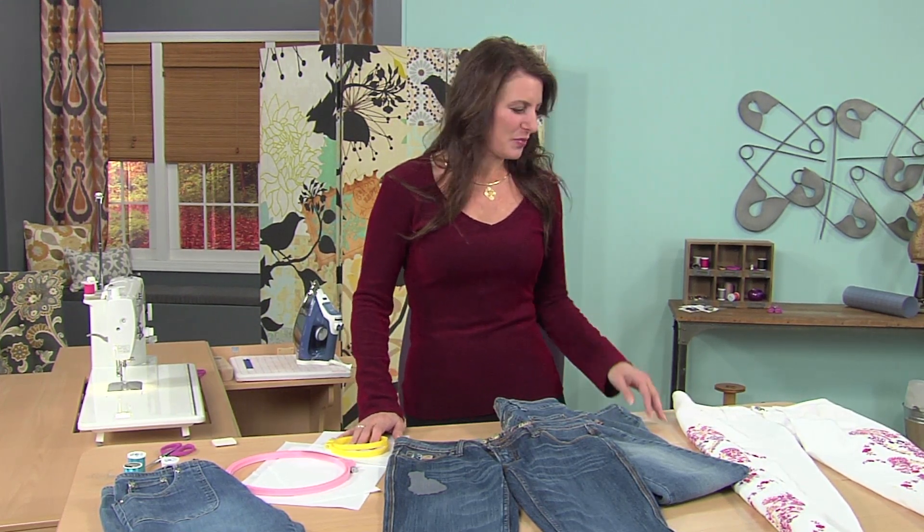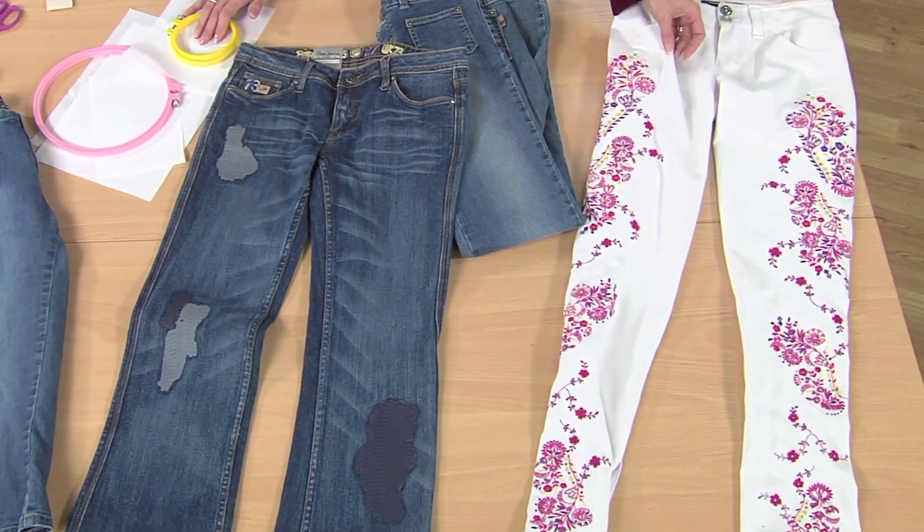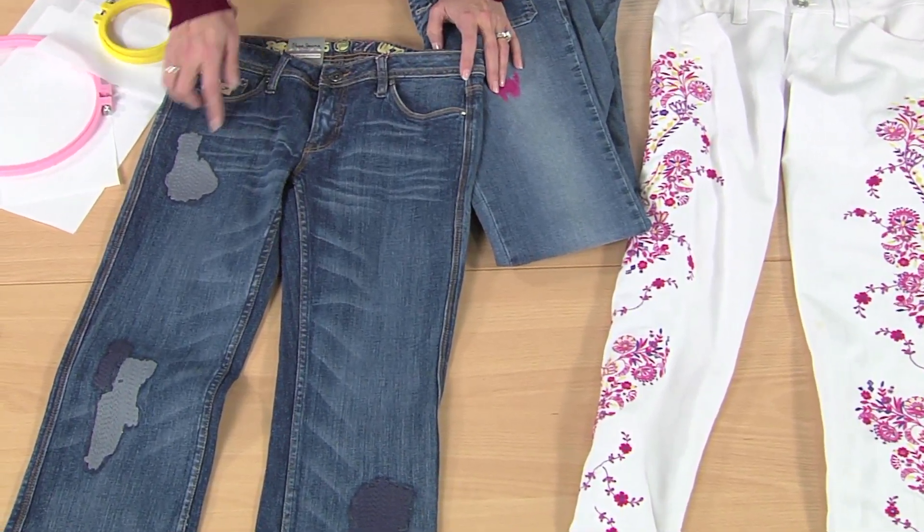Maybe you're not all up for designing your own jeans and adding embroidery all the way down the leg. Maybe you just want a little bit of bling on one of the legs. I just purchased this pair of jeans and I love this effect.